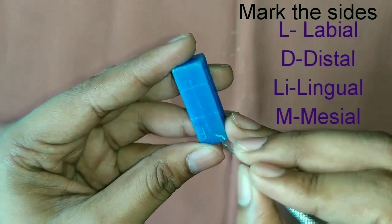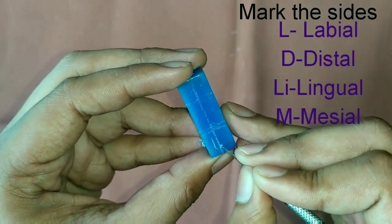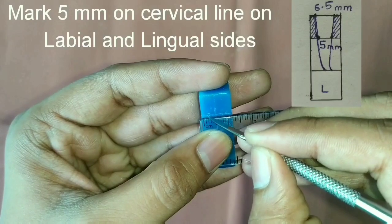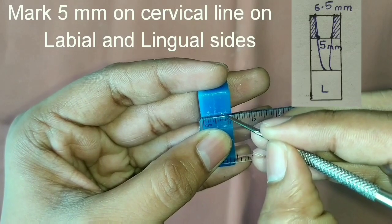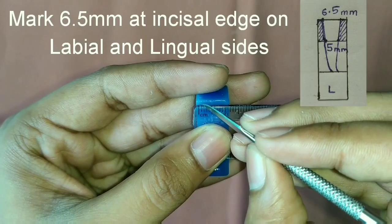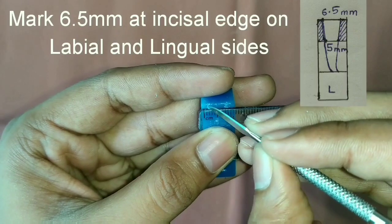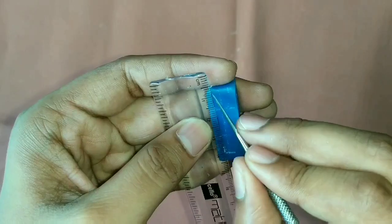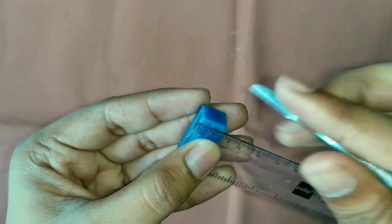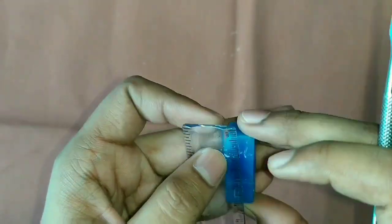Then mark the sides as labial, distal, lingual, and mesial on all 4 sides of the block. Then take 5 mm on the cervical line on the labial and lingual sides, and take 6.5 mm at the incisal edge on the labial and lingual sides. Join the points — it should look like a trapezoid. This will form the crown.